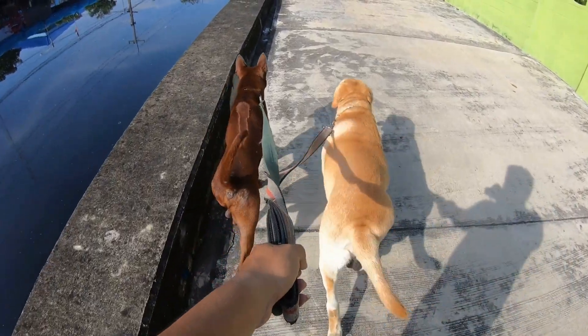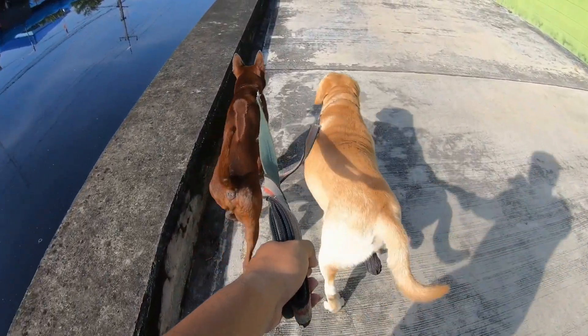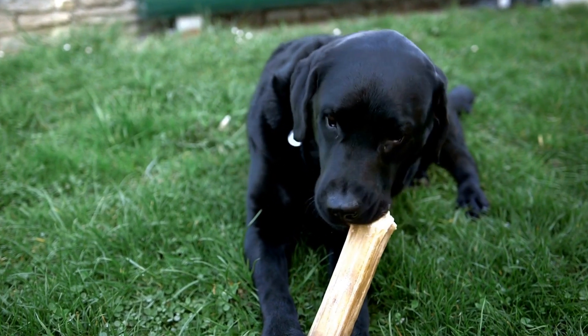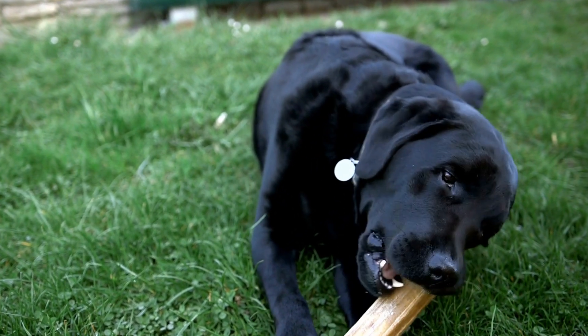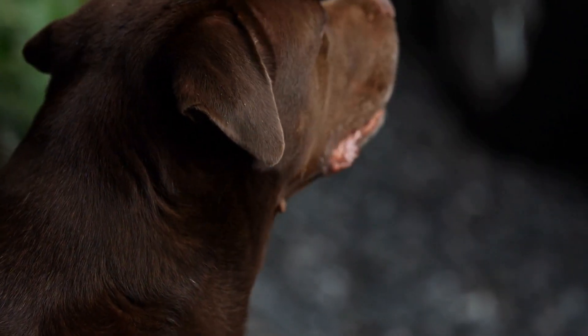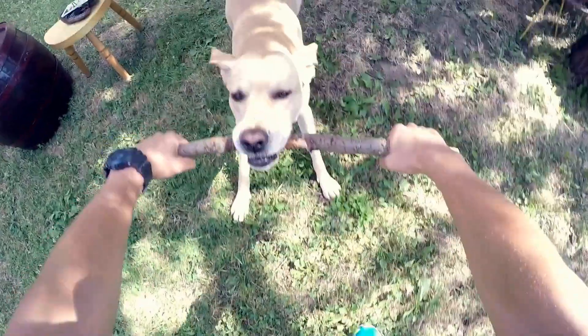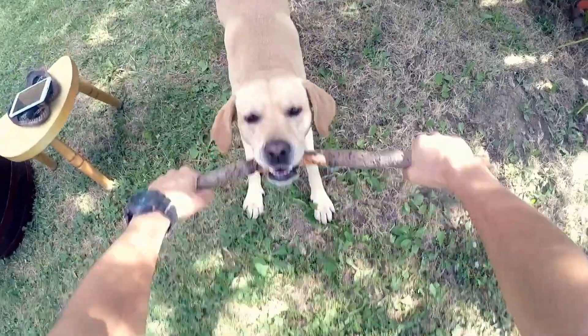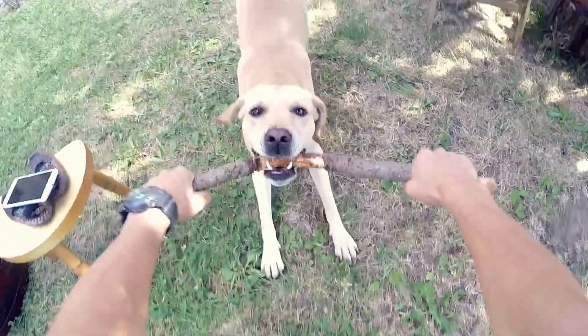When it comes to choosing the right collar, there are several different types to choose from. The most common options are flat buckle collars, martingale collars, and harnesses. Flat buckle collars are the traditional collar style with a buckle closure. They are adjustable and easy to put on and take off. However, if your Labrador tends to pull on the leash, a flat buckle collar might not be the best option as it can put strain on their neck.